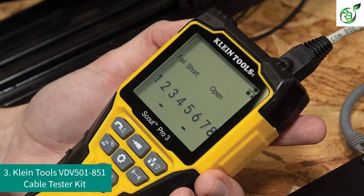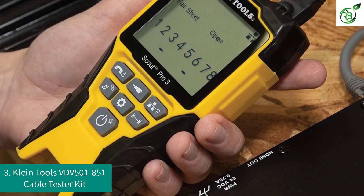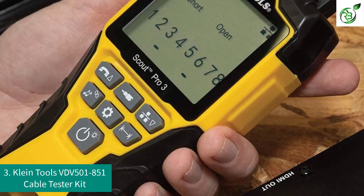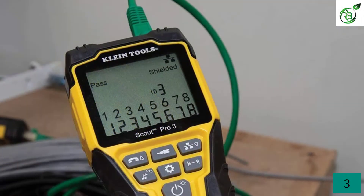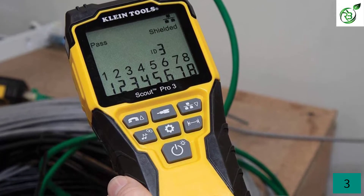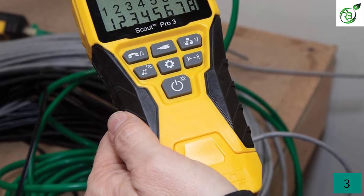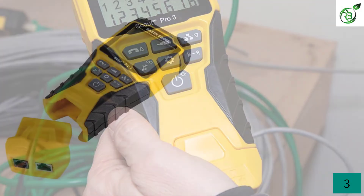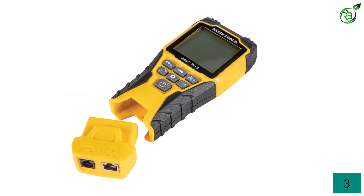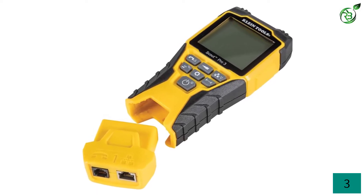Number 3: Klein Tools VDV 501-851 Cable Tester Kit. Klein Tools is one of the popular and reliable brands that has been in the industry for more than 160 years. Their products have been known for being a combination of premium quality and performance. The VDV 501-851 Cable Test Kit is no different. This versatile product is suitable for testing or locating data, video cables and voice, and helps in identifying multiple cable runs and their mapping routes. These features help professionals verify accurate cable installation every single time.